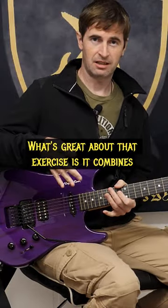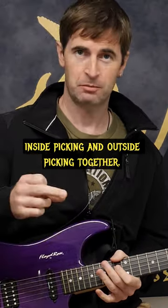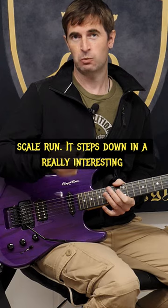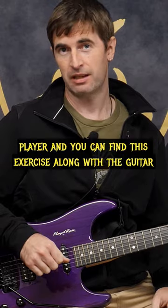What's great about that exercise is it combines two string crossing motions that you need — inside picking and outside picking together. And not only that, it's not just a boring A to B scale run. It steps down in a really interesting way that when you learn it, it makes your playing way more interesting and it makes you a much more articulate guitar player.